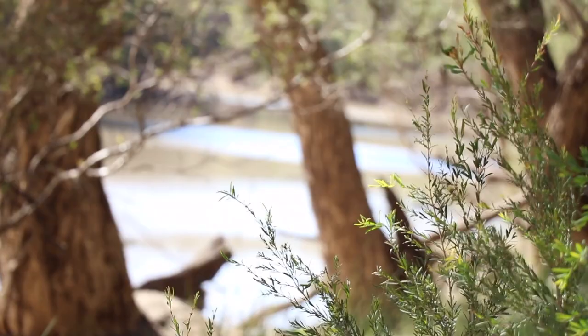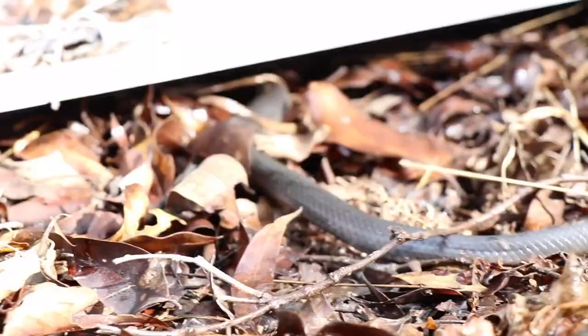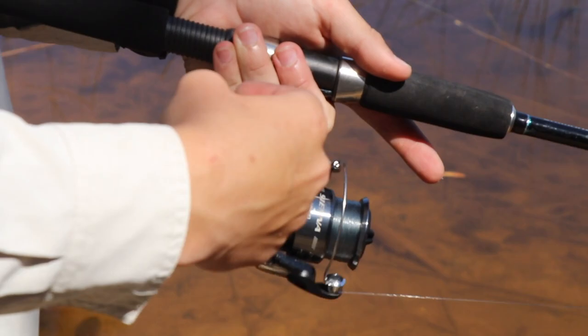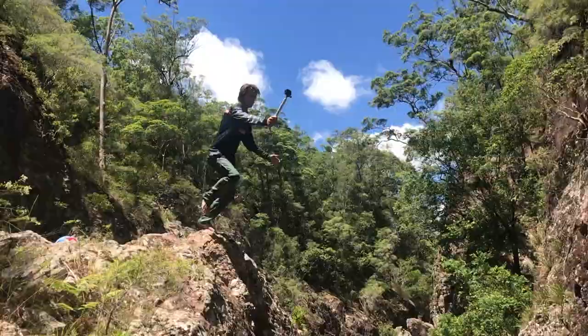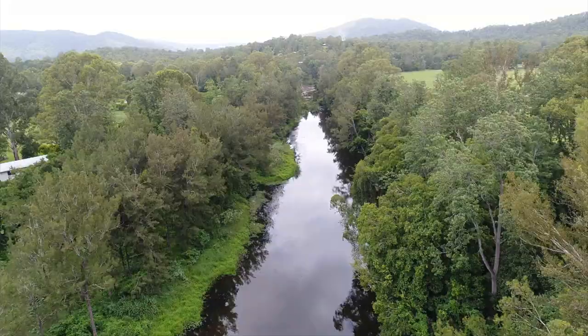It's just come back into spring here in Australia, which means all the reptiles will be coming out and the fish will be looking for more food. Since bass season has just come back around and everyone loved my last bass catch and cook, I decided to head out on my kayak to see if I could catch any. Here's what happened.